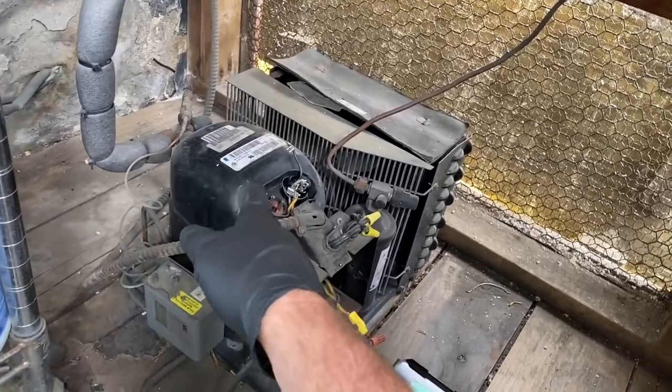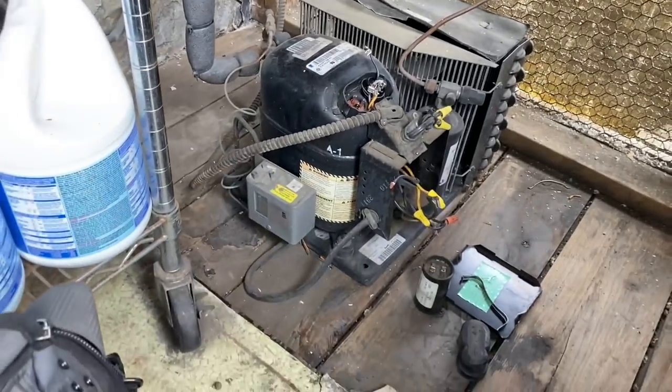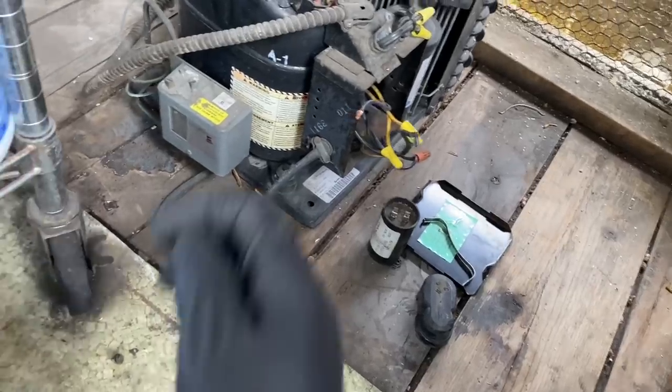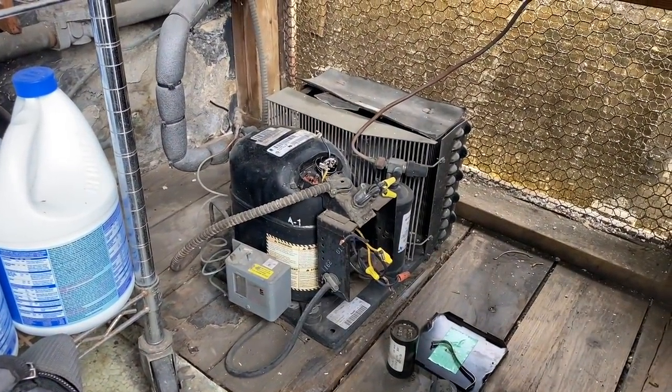My parts house doesn't have the compressor in stock — that was 4,100 BTUs. They've got a condensing unit in stock, and we're just going to grab the connecting unit. I don't even know if this old connecting unit was bolted down. Nope. Crazy. That's what we're up to.